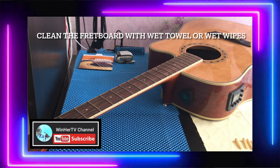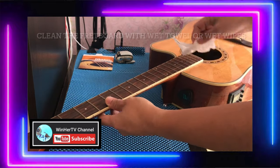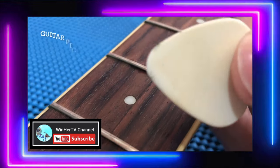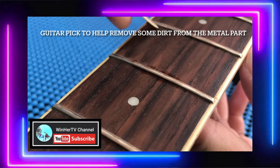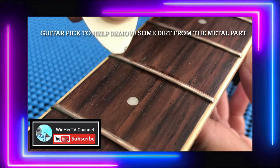Now let's go to cleaning tips. We can use a wet towel or wet wipes for the fretboard and also for the body — just wipe it a little bit. Then for the metal parts on the fretboard, we can use a pick to clean the edges, then just wipe it.